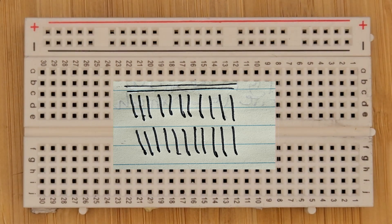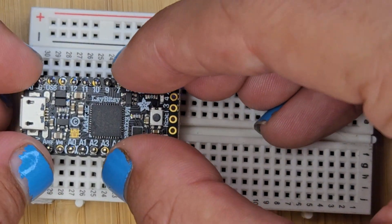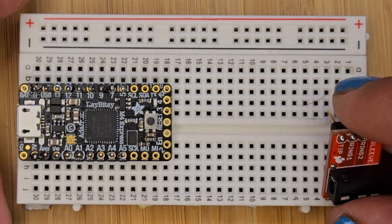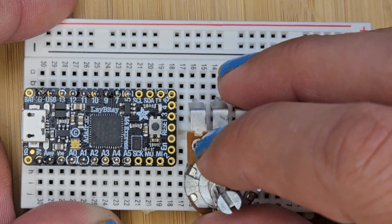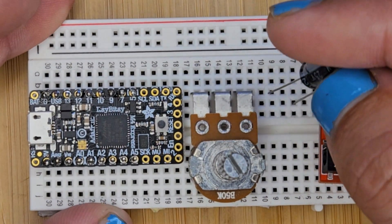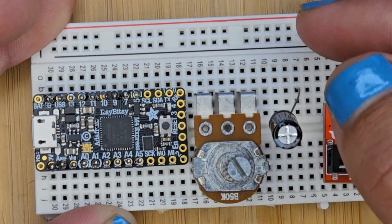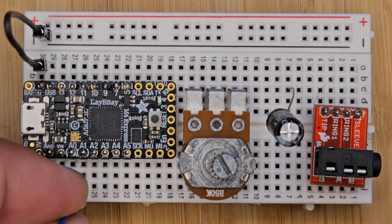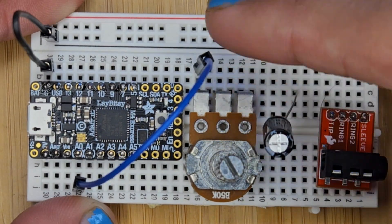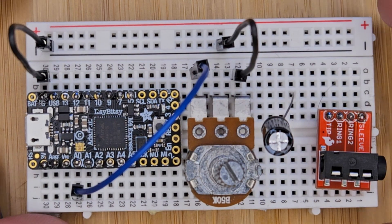So let's get started with the breadboard. If you're new to electronics, the connections look like this. To get started, let's put everything in its own little area on the breadboard. Now we need to connect stuff, starting with ground to the ground rail. Analog out to the volume knob. Then the volume knob splits between the other two pins.